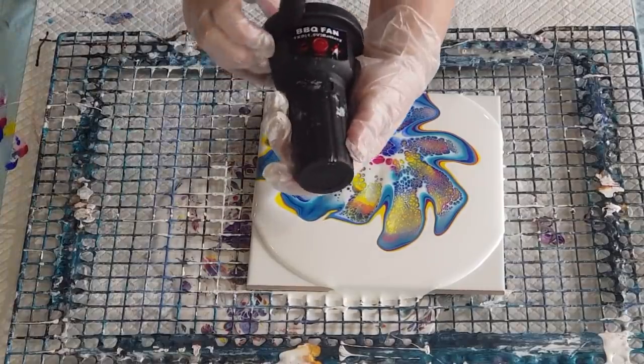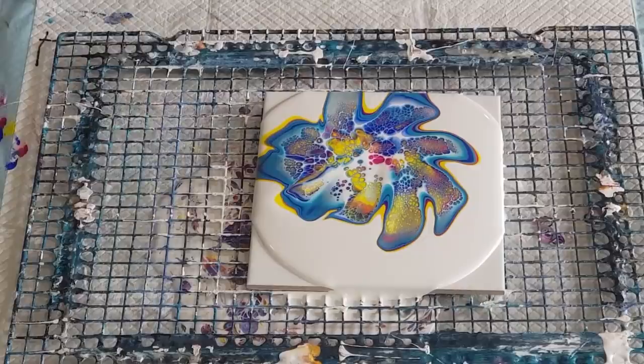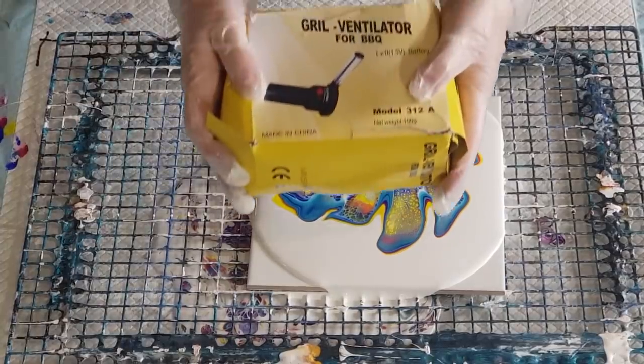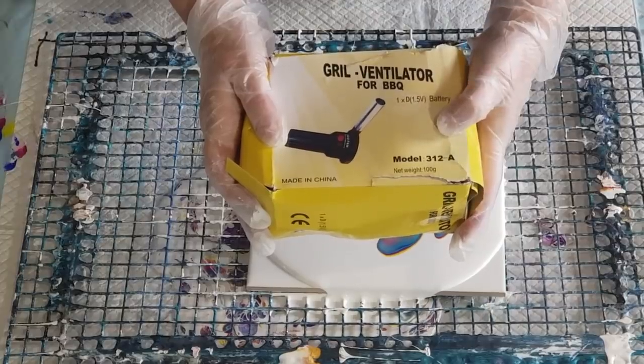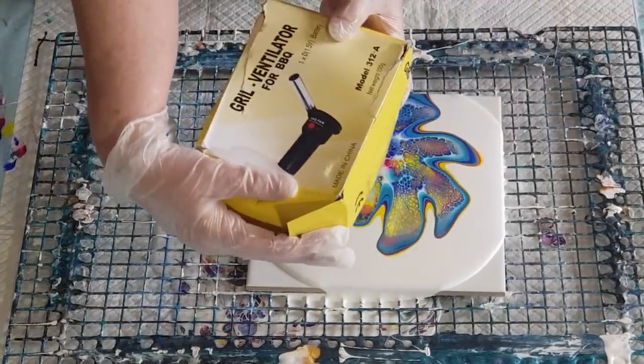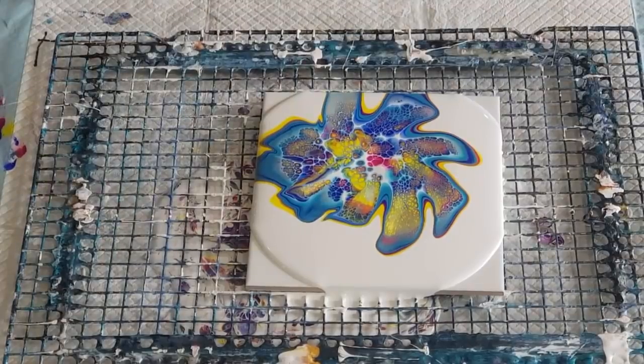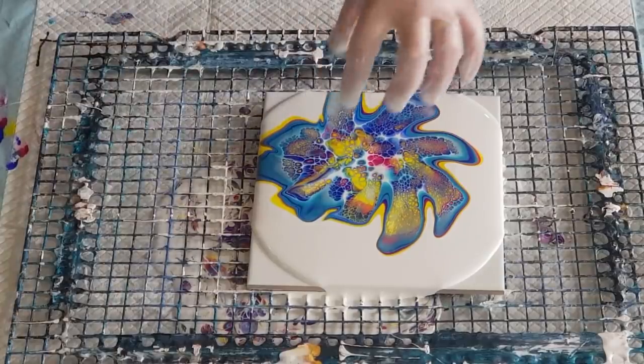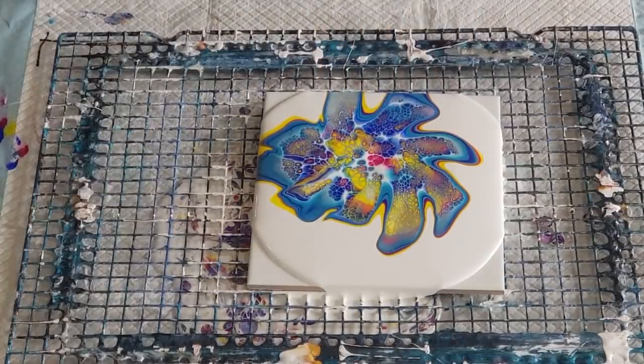So that's my little barbecue fan blower that I got from eBay. And I love it. It's the best thing since sliced bread. I'm just going to let that sit for a minute. I got two of them. That's the box it came in — Grill Ventilator for Barbecue. Takes a D-sized battery. I bought two. It did come with the little nozzle thing on top, but I prefer it without the nozzle so I can get nice and close. Wow, look at that reaction you guys! That is amazing.